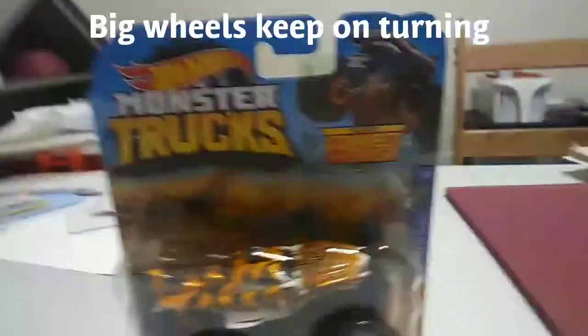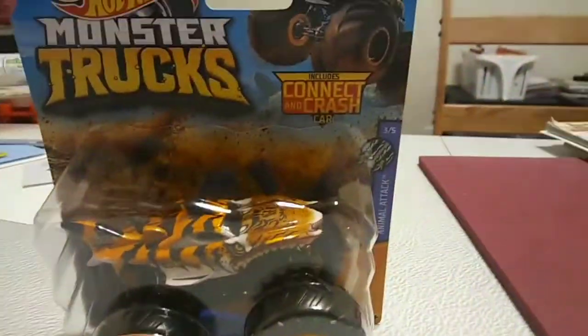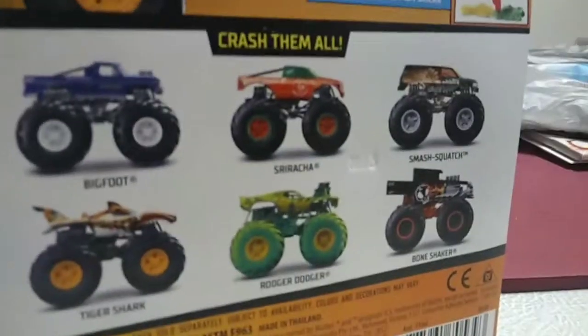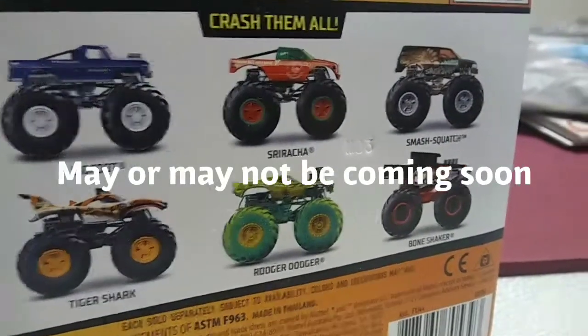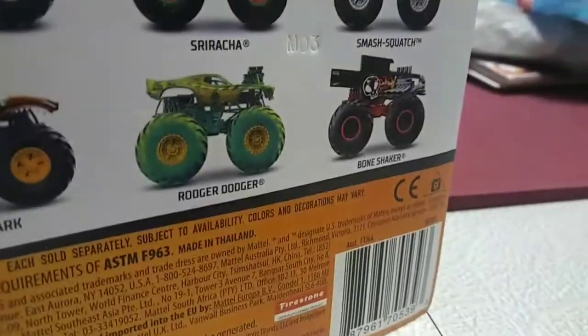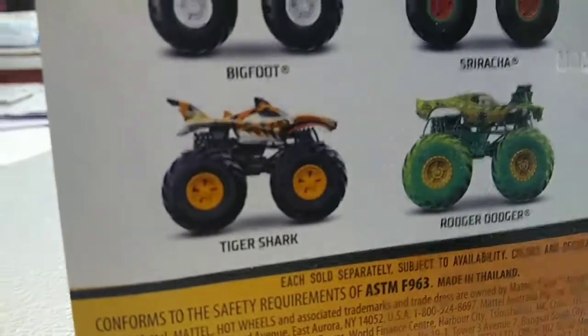But I can still show you the toy truck. Of course they got the giant wheels — kind of a Tiger Shark thing. It comes with a connect-and-crush truck. On the back side we got some trucks to search for: we got Bigfoot, Sriracha — may or may not be coming soon — Sasquatch, Smash Squash, Bone Shaker, Roger Dodger, and of course Tiger Shark.